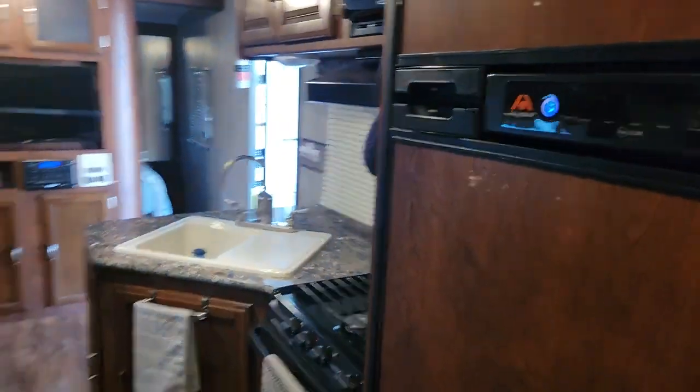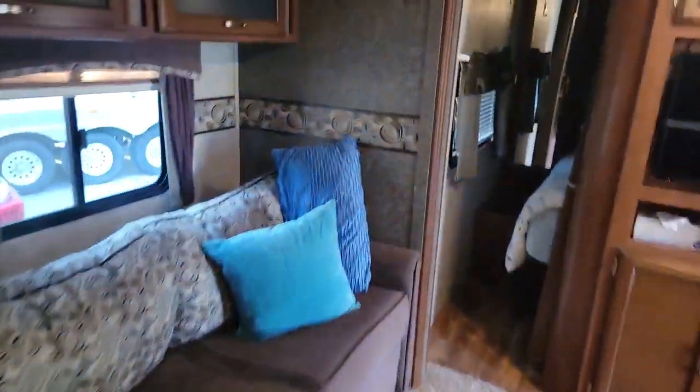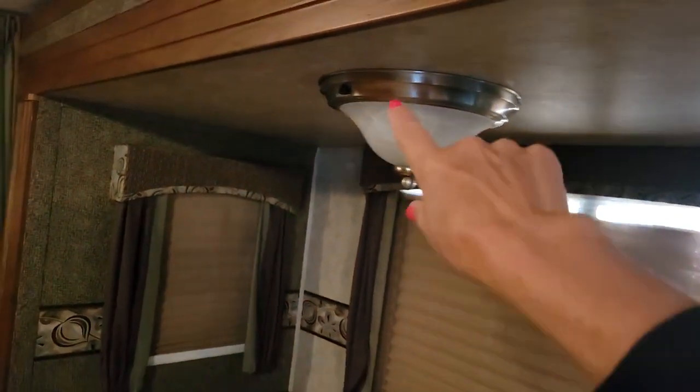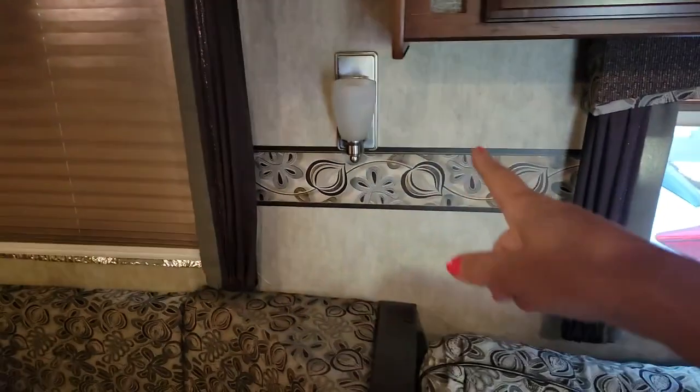Your fridge and freezer are ready to go. There is a light here which only gets turned on from this button, and there's also another light here which is only turned on by a button next to it.